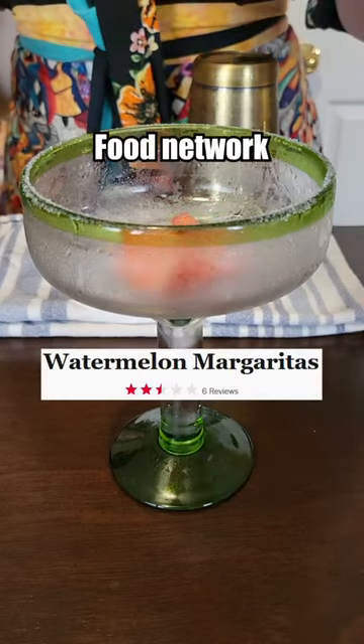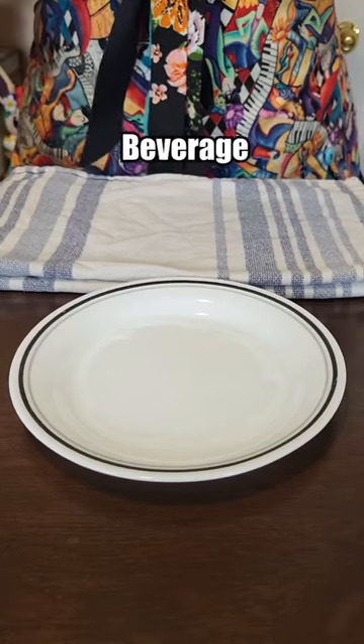Let's make the worst rated margarita from the Food Network. Time for a refreshing beverage, hopefully.